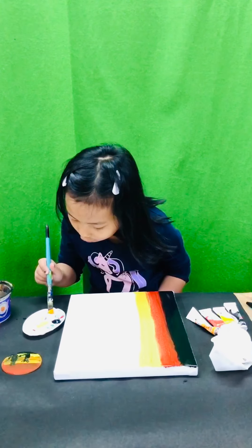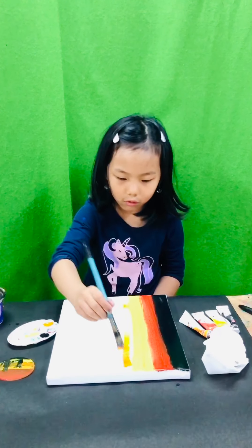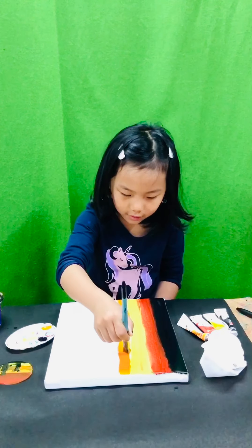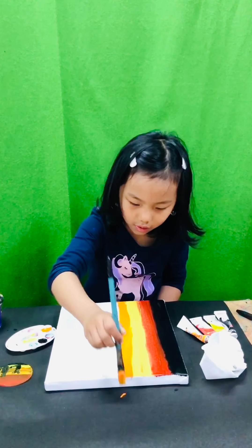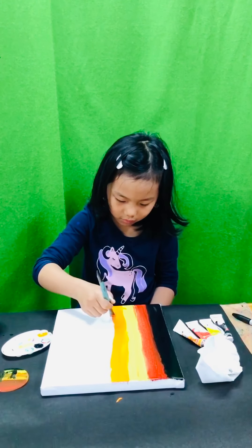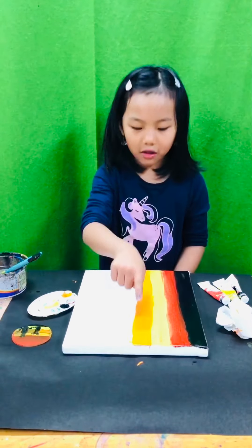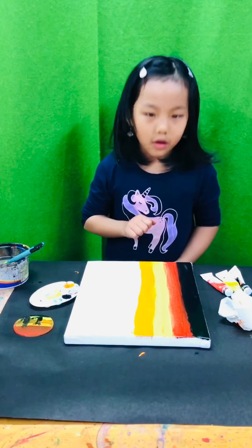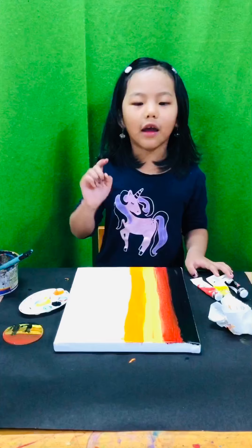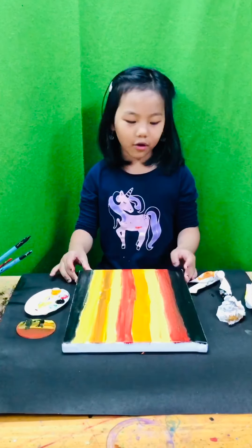Now I'm going to use some orange. Look at this orange! So guys, if you put a little bit of orange on here, don't worry — you can cover it up with some bright yellow color.